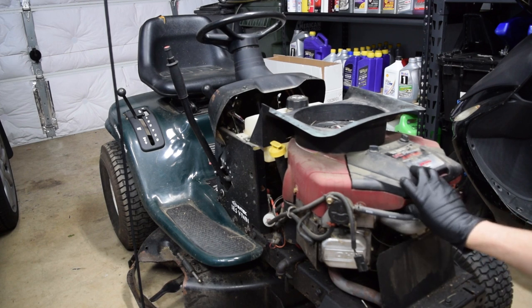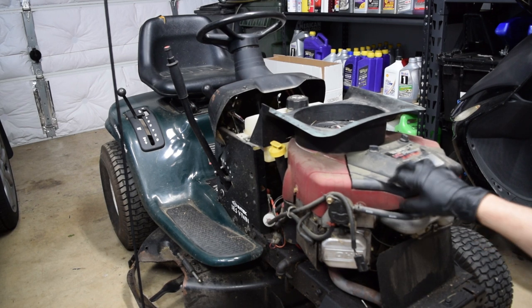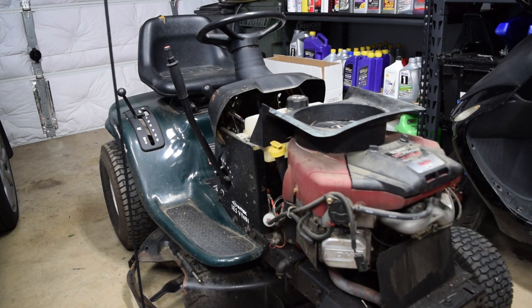There's the Vanguard version, which is the commercial grade — it's more overbuilt and meant for more stress — and that one has more aftermarket support than this one does. This is like the residential version, but there's still, if I wanted to, I can get billet everything for this.